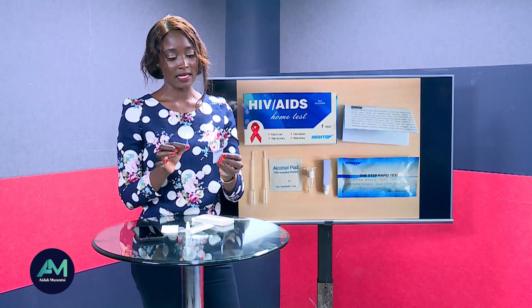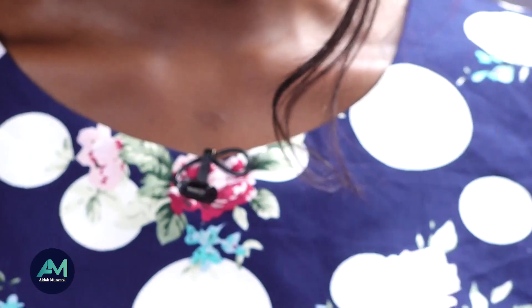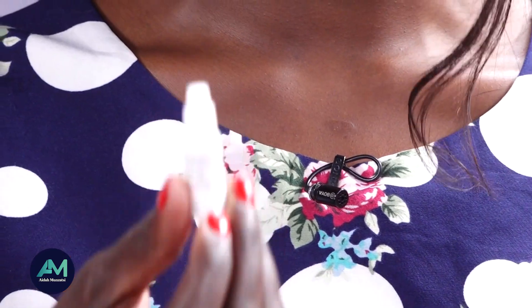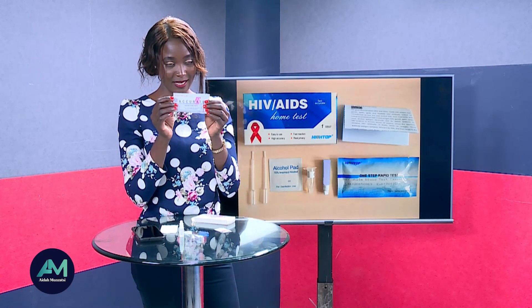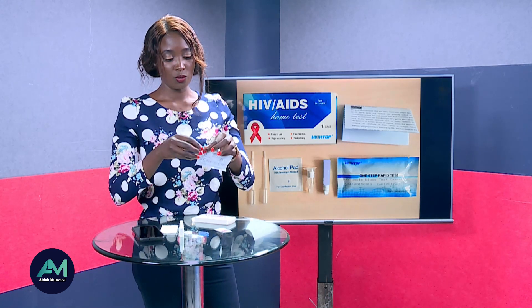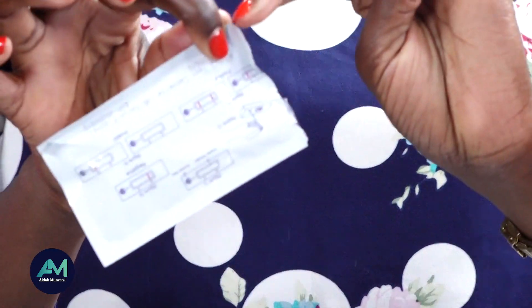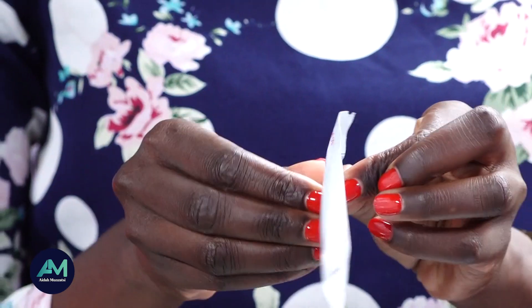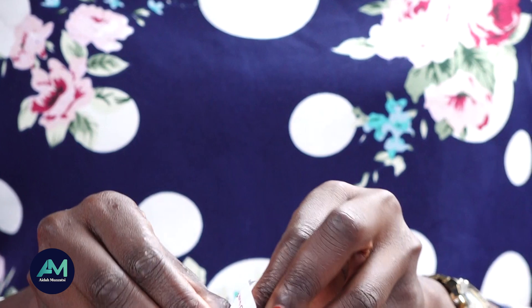This one is an alcohol swab that you'll use to wipe your finger before getting the blood. This one here is a liquid to help in diluting the blood. And this is the main test — you cut it open using your hands; you'll see spaces in the corners to help you cut.